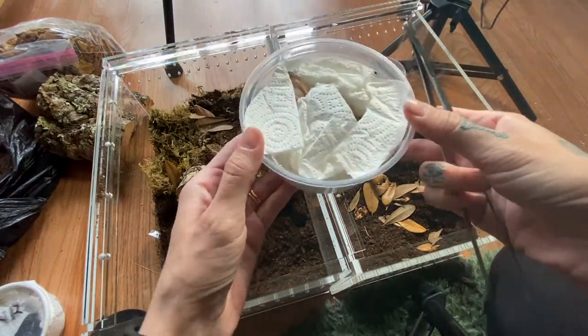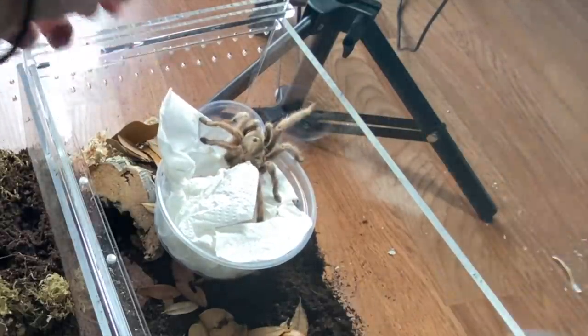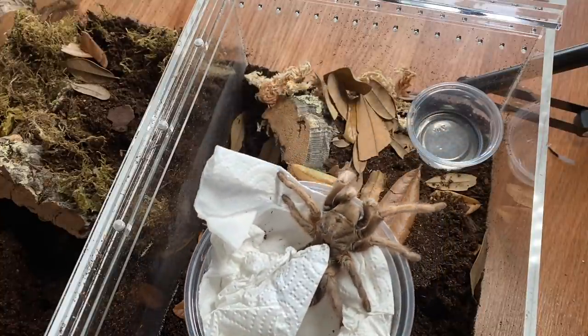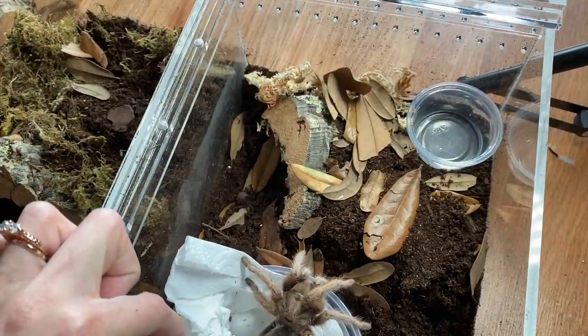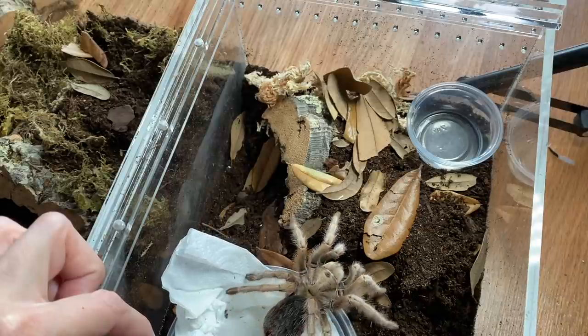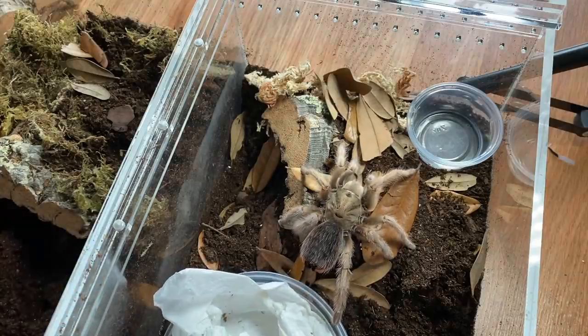Oh, she's really pretty. Nate told me that they are very friendly, so hopefully that's true. She seems like she's ready to take off, so I'm just going to give her a minute because she is right there on that edge. Do I really need a catch cup for an Aphonopelma chalcodes? Probably not — famous last words, maybe. Wow, she's really pretty. Just right off the bat I can say she does look slightly different than mine. She is a gorgeous looking one — very beautiful. What a pretty girl.